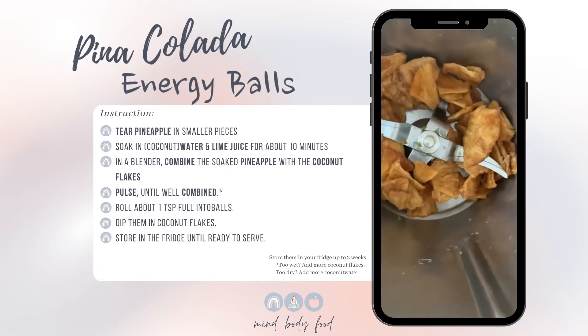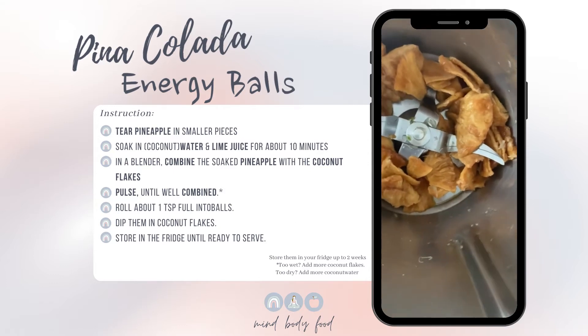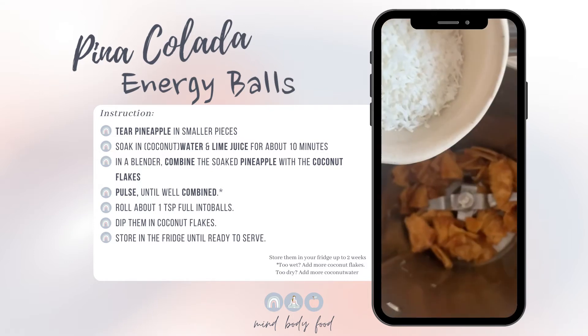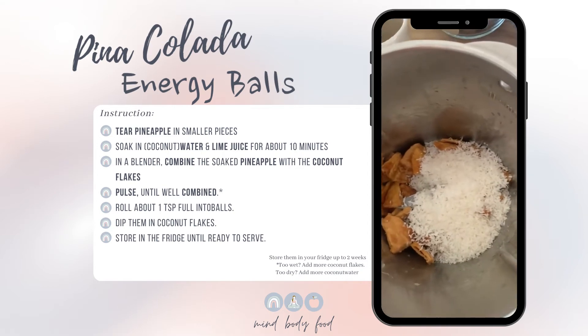So this is 10 minutes later and as you can see, there's no liquid left on the bottom. So I'm going to add in the coconut flakes now and blend this.